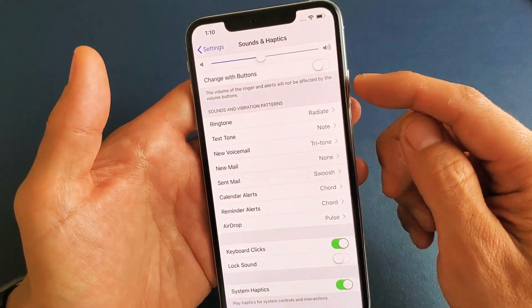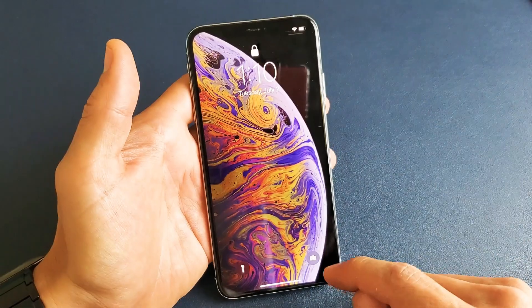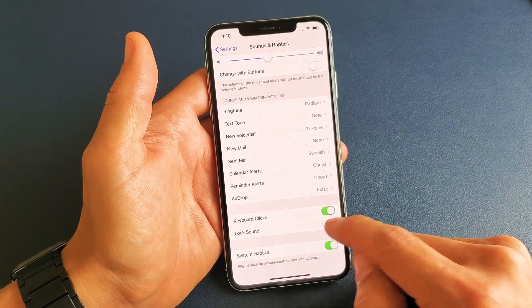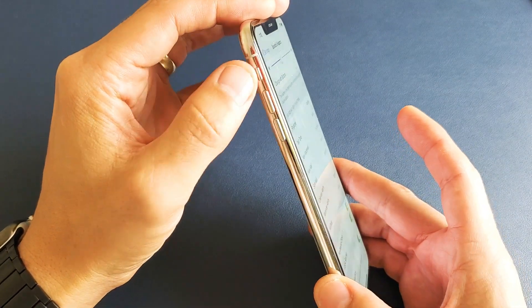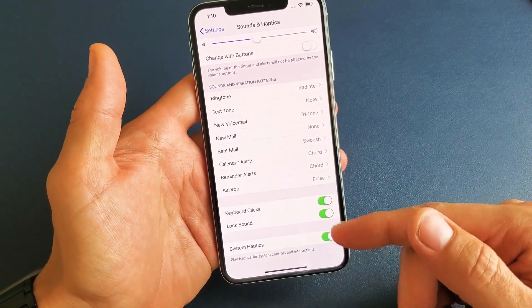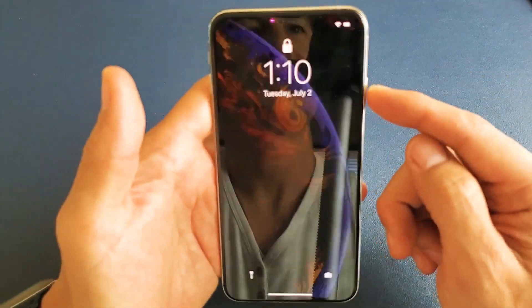So if I turn it off, obviously when I click on the lock button, you're not going to hear anything. Now another thing to note is if you have your mute button on — let me put the lock sound back on. Now if I have the mute button muted right here, if I click on the lock you can see the orange, now it's on mute. So you're still not going to hear it even though it's enabled.